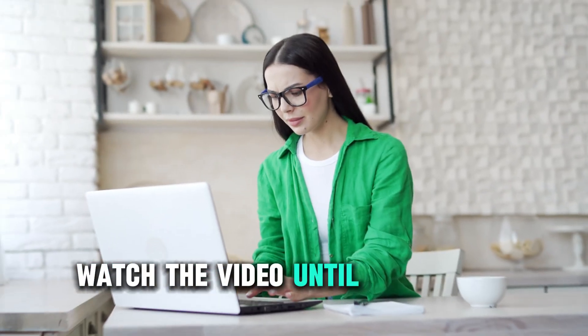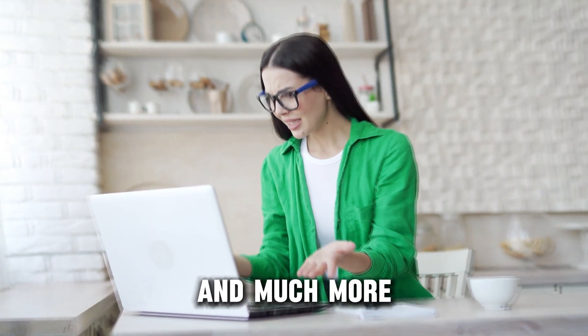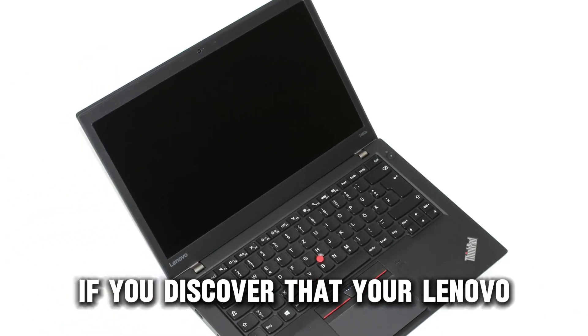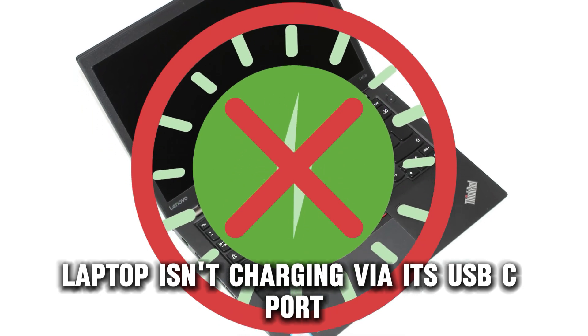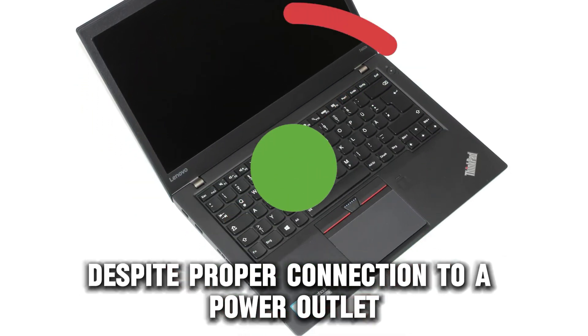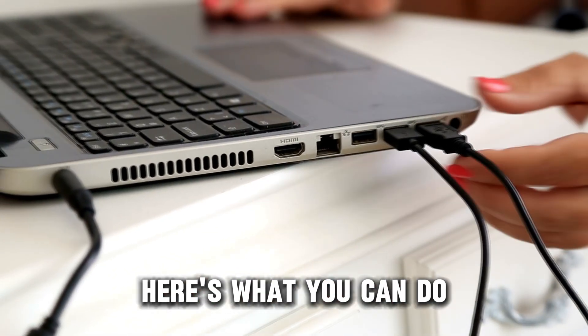Watch the video until the end to learn this and much more. If you discover that your Lenovo laptop isn't charging via its USB-C port despite proper connection to a power outlet, here's what you can do.